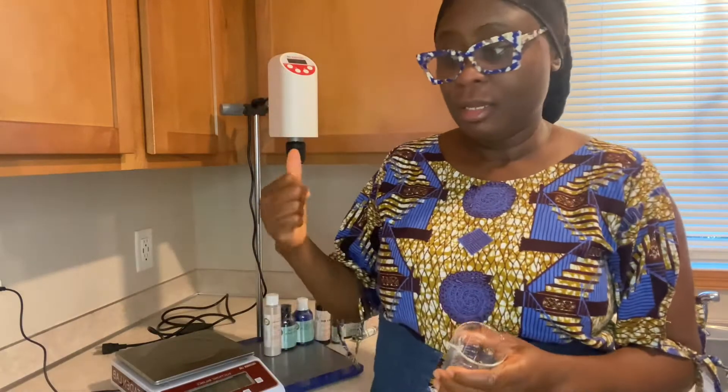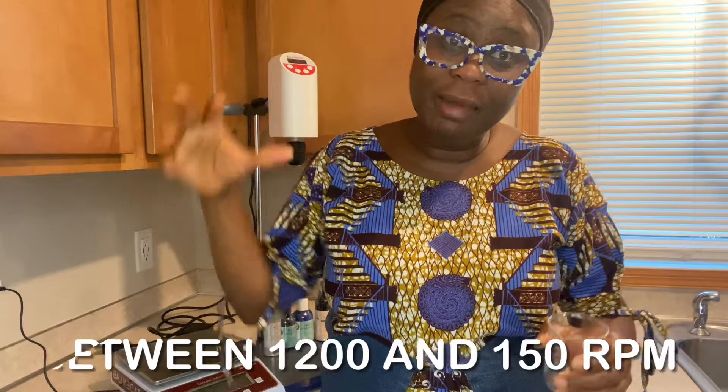I don't use glass beakers when I'm working on lotions. The reason is because I've broken two beakers — this machine is super powerful. So I don't use glass because when I'm formulating the emulsion — doing lotion or conditioner — they need a lot of agitation. I go over 1,000 RPM at least for the emulsification process. Then when it cools down, I come down.